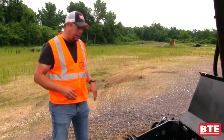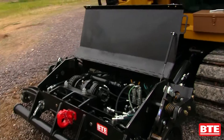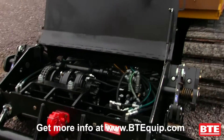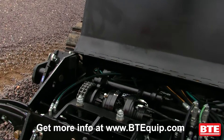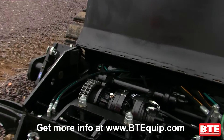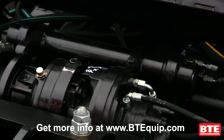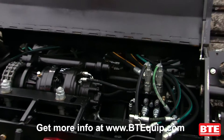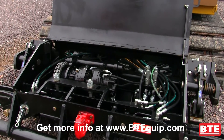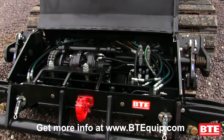I want to take a minute and talk about the high rail system that we have on this BTE 308 mini excavator. This utilizes a chain drive system similar to what we use on our large excavators; we've just been able to shrink it down and fit it into our mini excavator line. This system is actually equipped to do up to 22 miles an hour, which will allow you to tram in your gangs and keep up with gang speeds with your other machines.